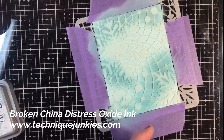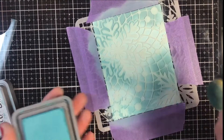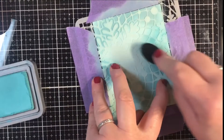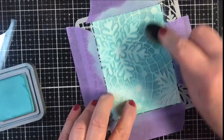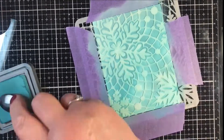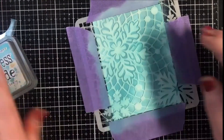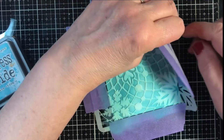Broken China Distress Oxide — and all I'm doing with this one is going right back over. I'm not even bothering to clean off the brush because the colors will work together very nicely. We've gone through the whole thing, some areas a little lighter, some a little darker, and now we're going to lift this off.